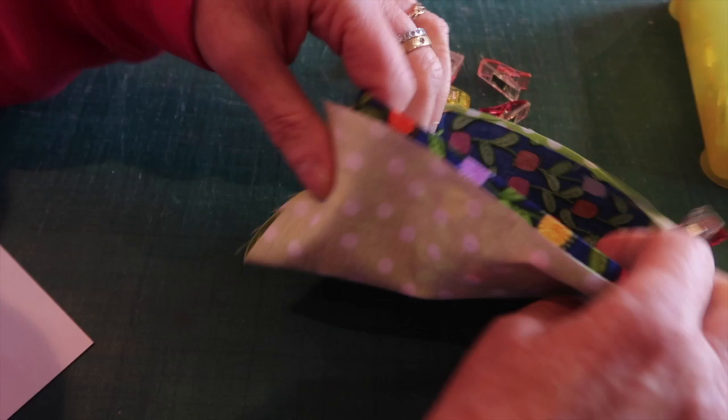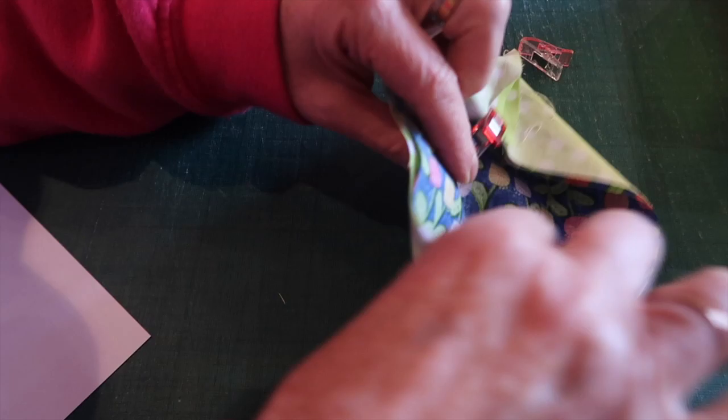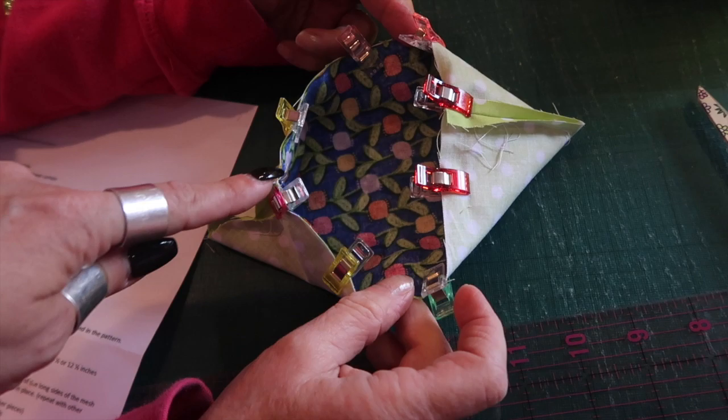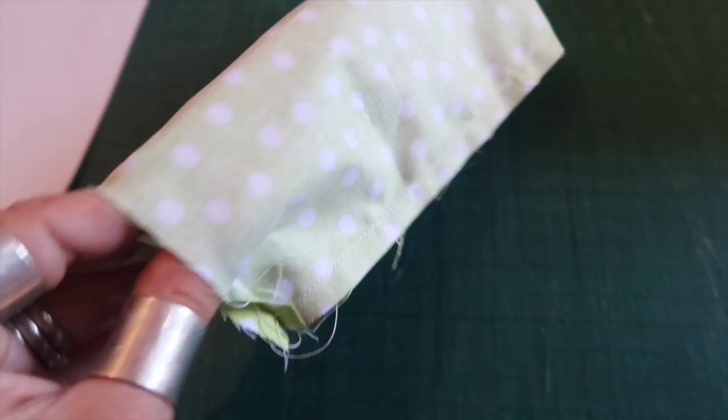Pop a clip on the seam allowance and do the same on the other end. Then clip all the way around the top edge. Once you've clipped all the way around, sew all the way around the top edge using the edge of the presser foot as your seam allowance.